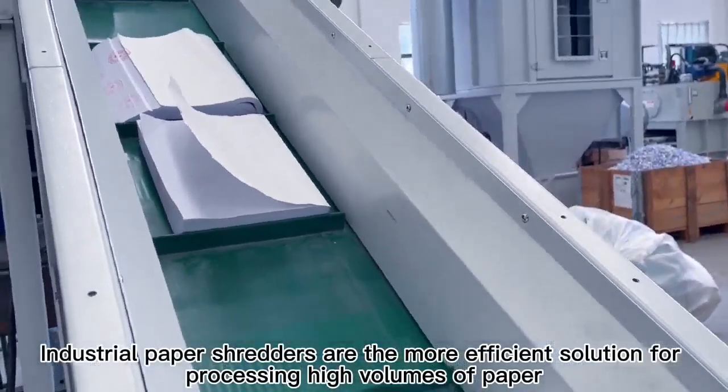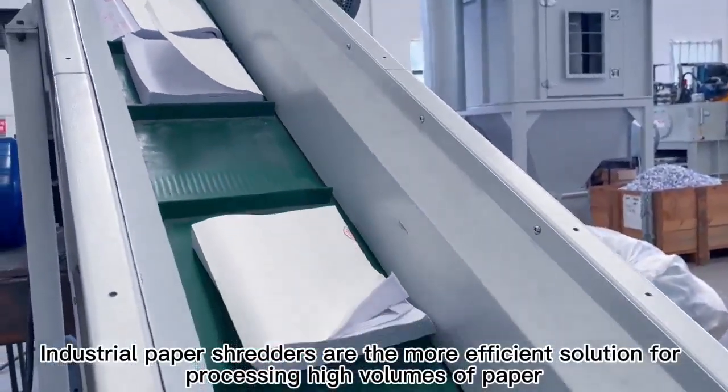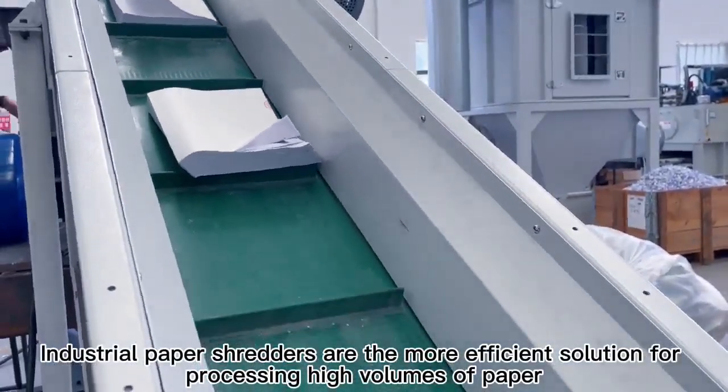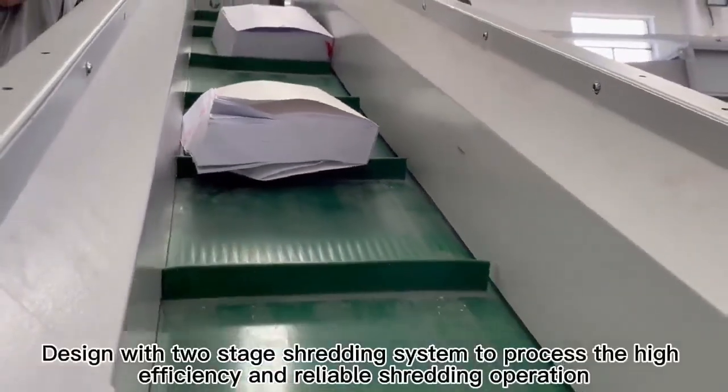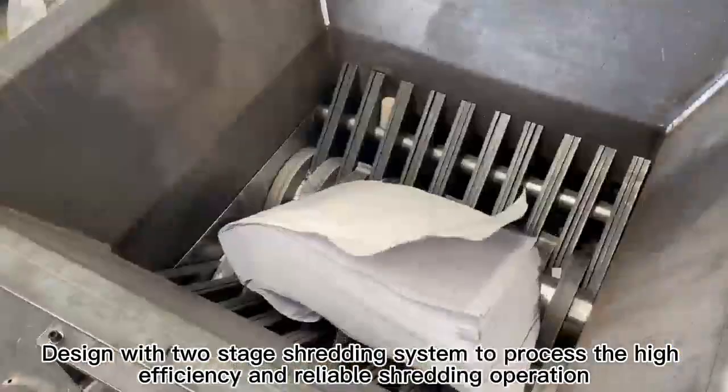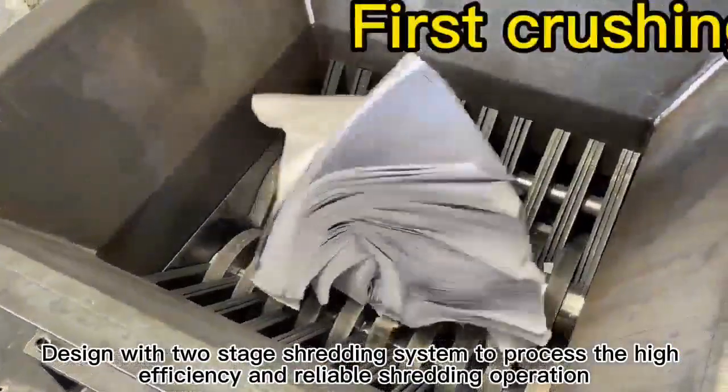Industrial paper shredders are the more efficient solution for processing high volumes of paper, destroying documents and materials in bulk. Designed with a two-stage shredding system to process high efficiency and reliable shredding operation.